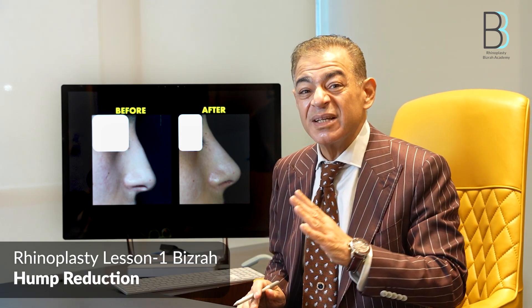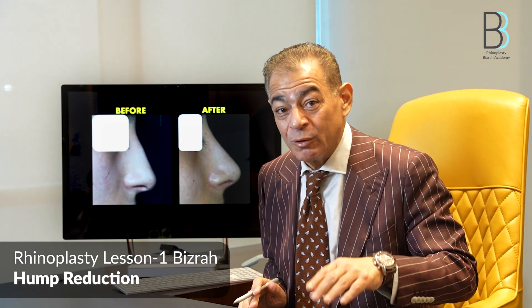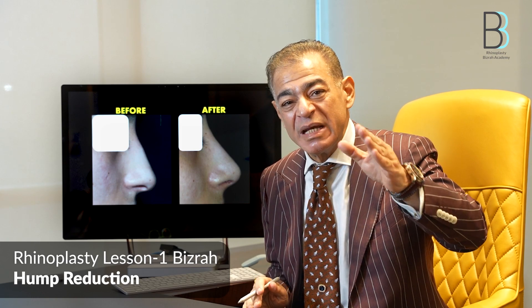Push down is only indicated in very small humps. For moderate or larger humps it does not work — you will need revision. With moderate or larger humps, the bone has a convex surface, so you cannot change the shape of the bone with push down.